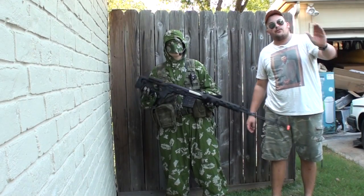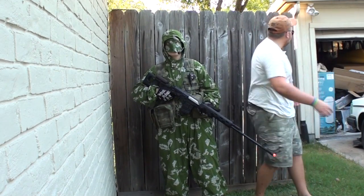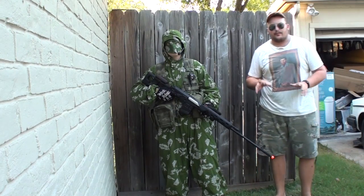As always, I apologize for the AC, or if you hear cars come by, or wind, or if you see a part of my garage. But I wanted to try something different.